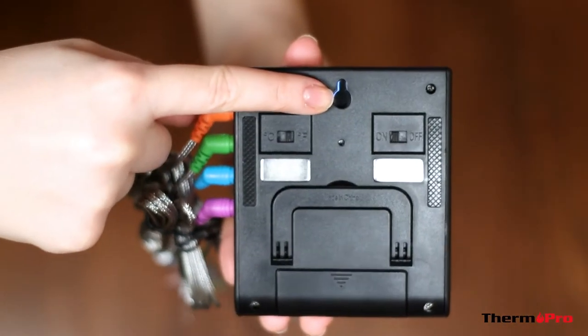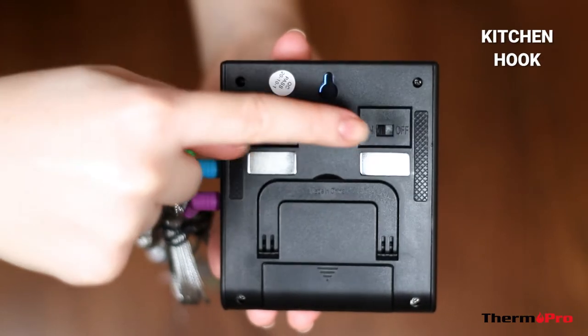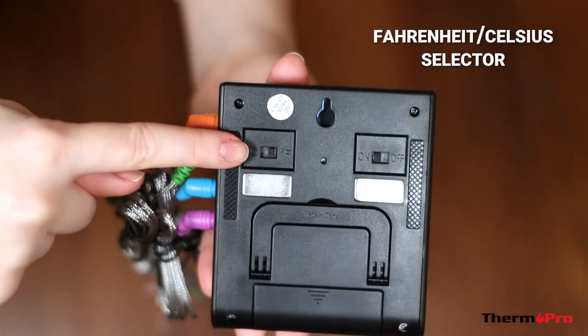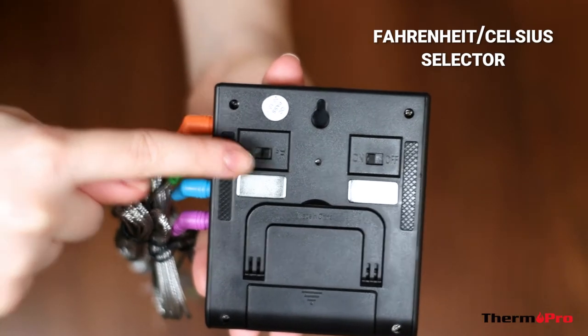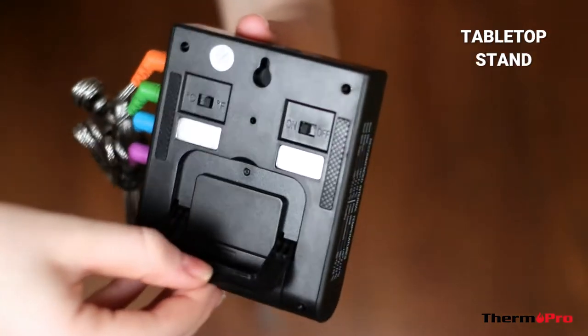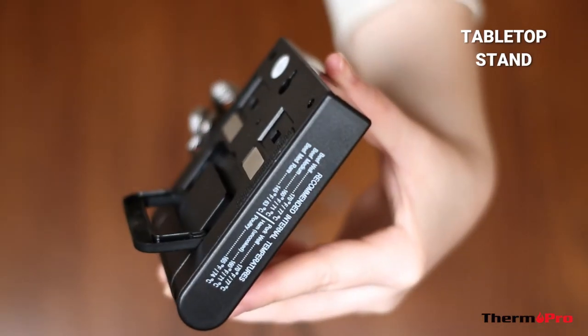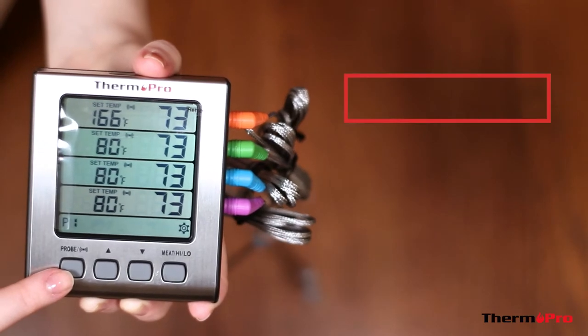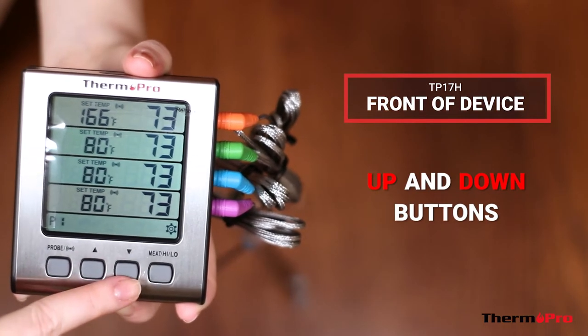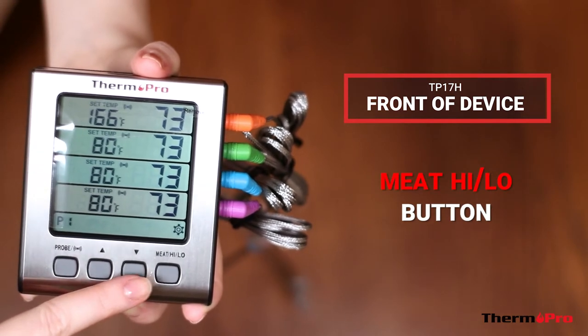The TP17H has a kitchen hook, an on-off power toggle, a Fahrenheit Celsius selector, a magnetic back, and a tabletop stand. On the front of your device, you will have a probe alarm button, up and down buttons, and a meat high low button.